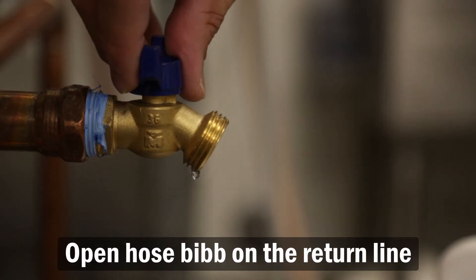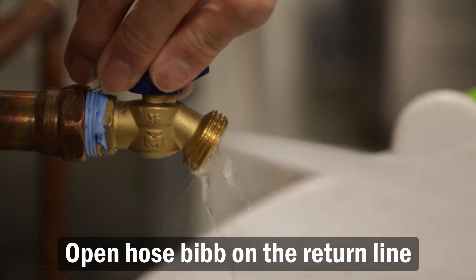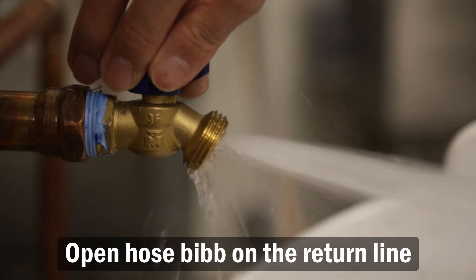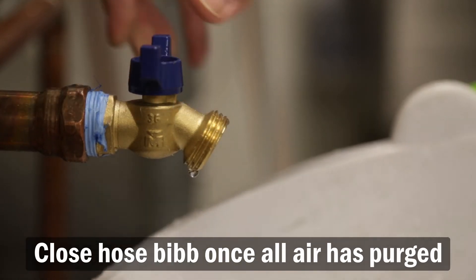Open the hose bib on the return line. If you do not have a hose bib, you can skip this part and move on to the drain plugs. Close the hose bib once all air has been purged.